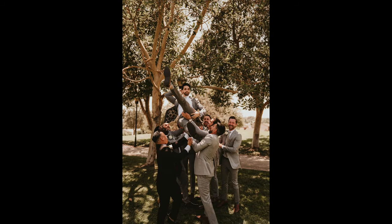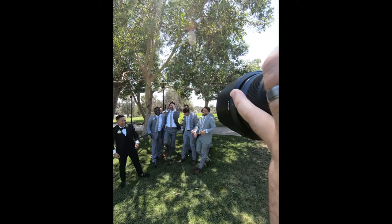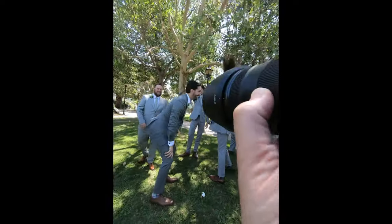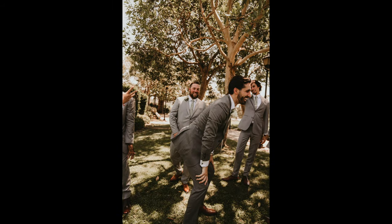His foot coming down was so close to hitting that guy on the head. I thought he was hurt and then he started twerking.